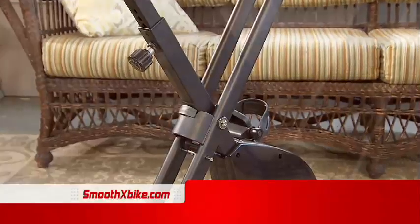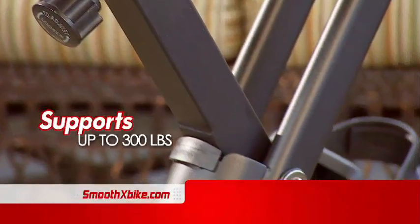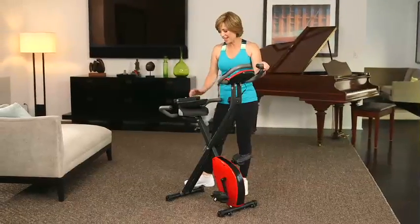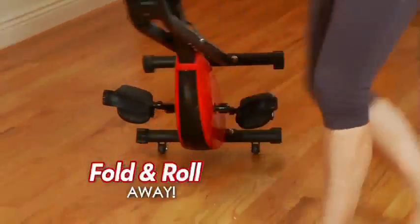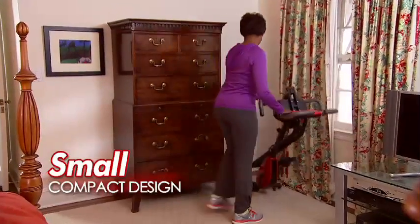Heavy-duty steel framing supports 300 pounds and provides stability and durability. You get a full workout, then it folds away. It has wheels, so it can easily roll in and out of storage, even in small apartments or at your office.